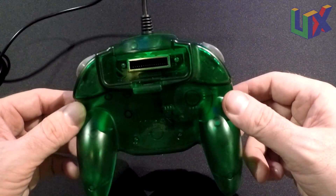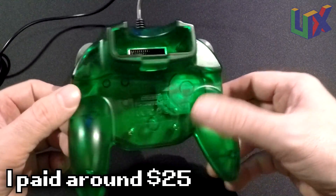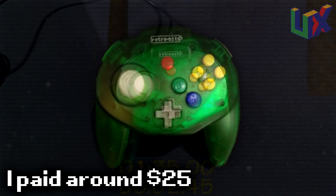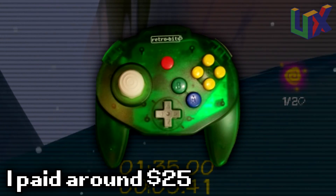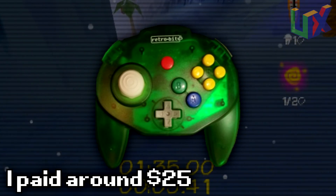The controller itself is decent — it's not a bad build, it's sturdy, and it doesn't cost too much. One thing it does have better than the Hori Mini is the cable, which measures 10 feet, so you don't have to sit right in front of the TV.